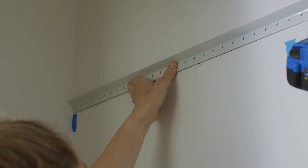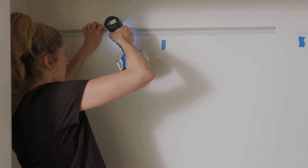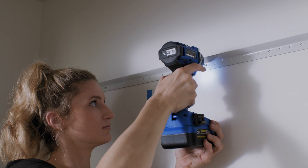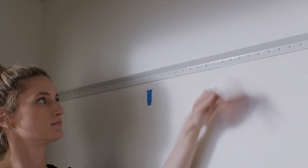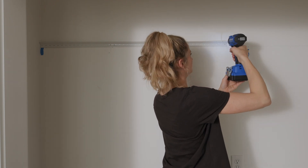To attach the rail to the wall, level the rail's bottom edge along the marked line. Then screw the rail into the stud that's nearest to the center of the rail. Drill 1⅛-inch pilot holes into each stud location and in the last hole on both ends of the rail.